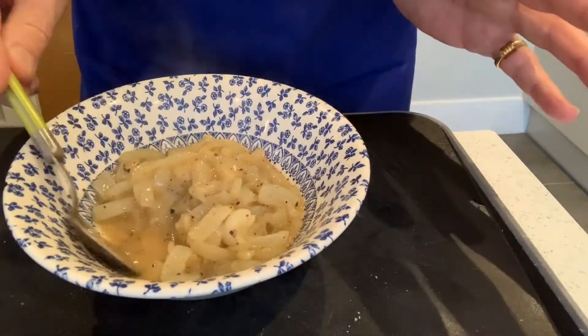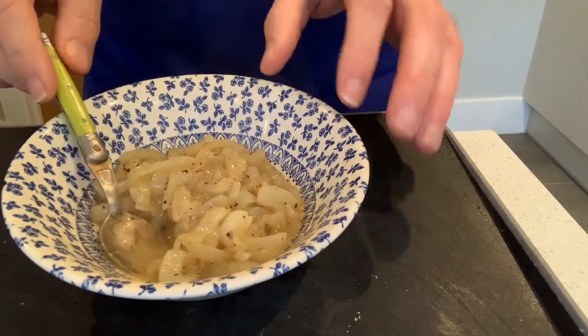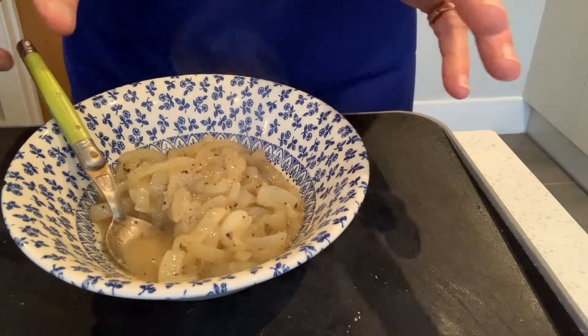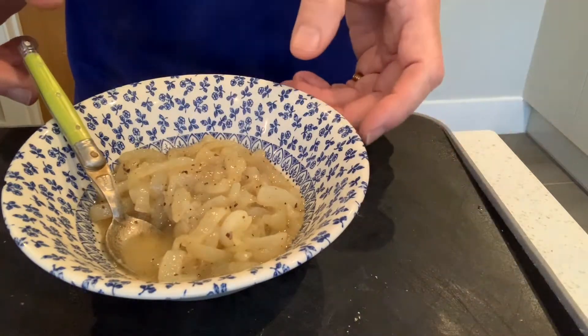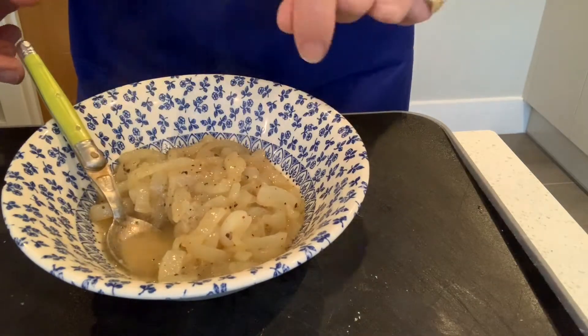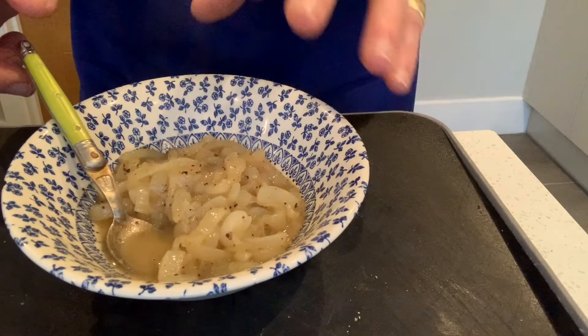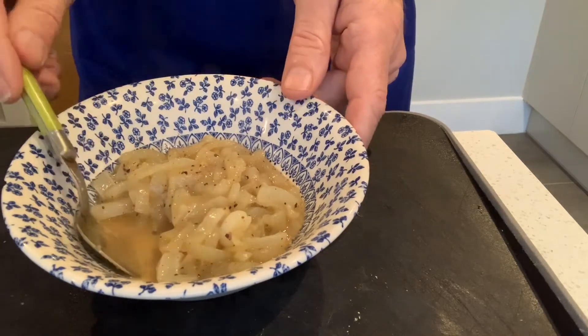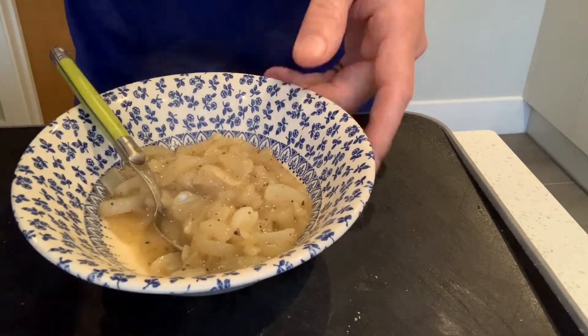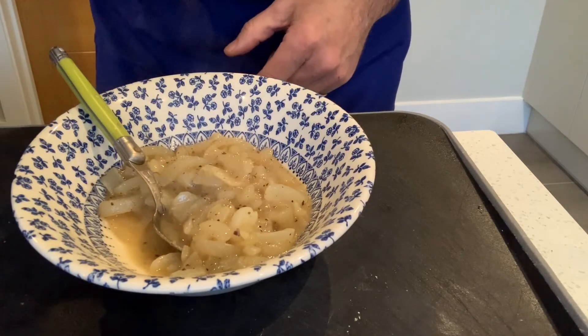Once you've prepped it and done it, you can use it. You can leave it to one side on a low heat or off the heat. And if you've got too much, you can pop it into a bowl, into the fridge, cling film on top, and you can keep it for a couple of days. When you need it, just either straight into the microwave — a couple of holes in the cling film on top — for about two minutes, or just pop it back into a pan and reheat it. They'll be as good as they were the day you made them. So that is my quick and easy buttered onions.